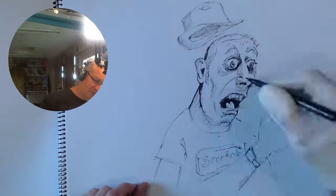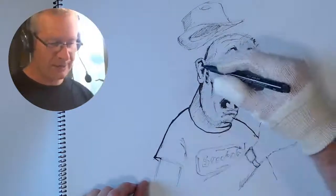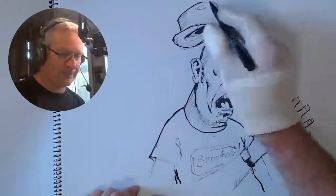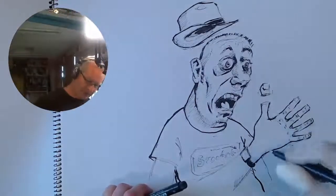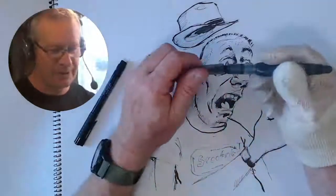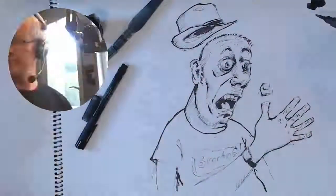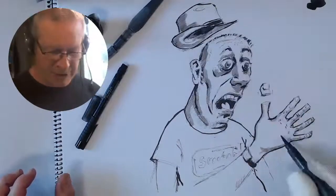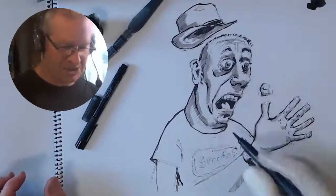The knuckles will be along there, and then finger there, finger there, finger there. We've got a bit of a gap between things — there's a kind of gap. We just draw a straightforward hand there with the thumb sticking up in the air.